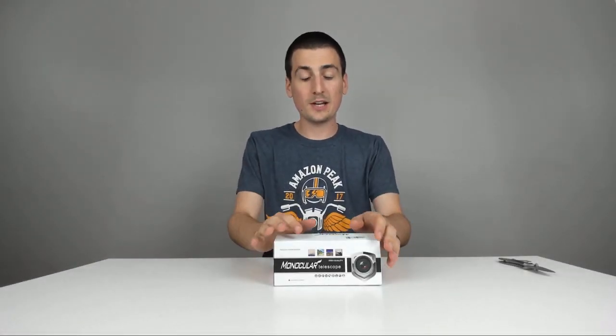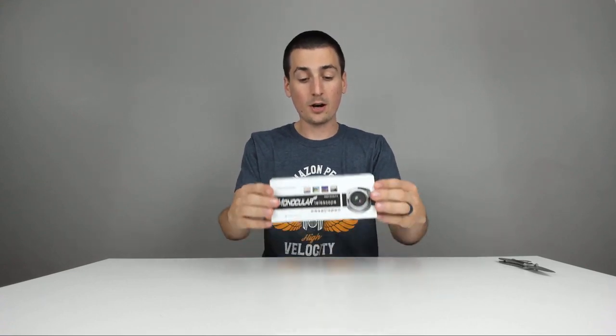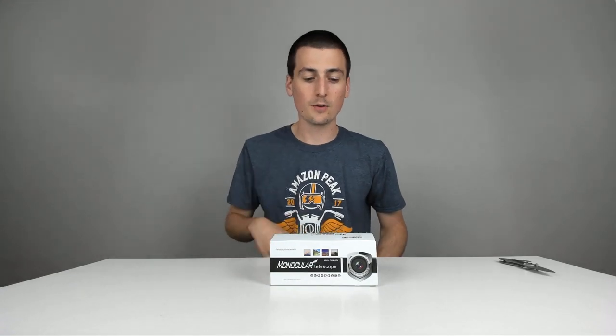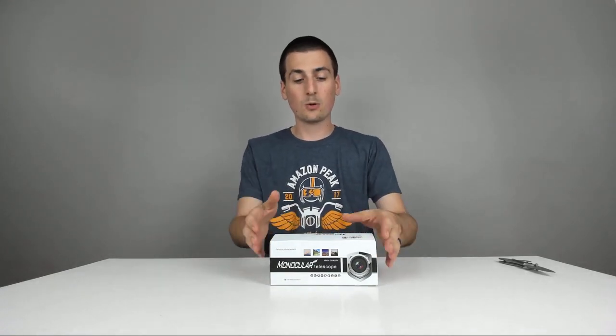Hey guys, Digital David here. Today I'm excited to be unboxing and reviewing for you guys on my channel a monocular telescope. I did receive this to review, but any opinion expressed in this video is strictly my own. Really excited about this — looks really cool.